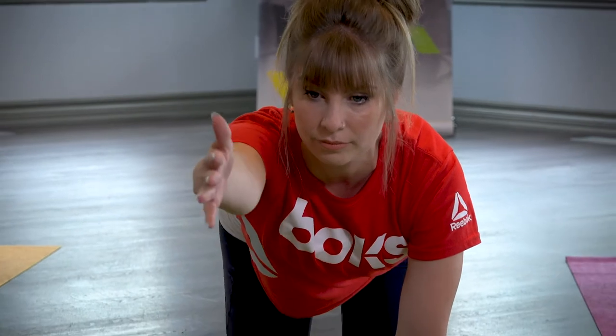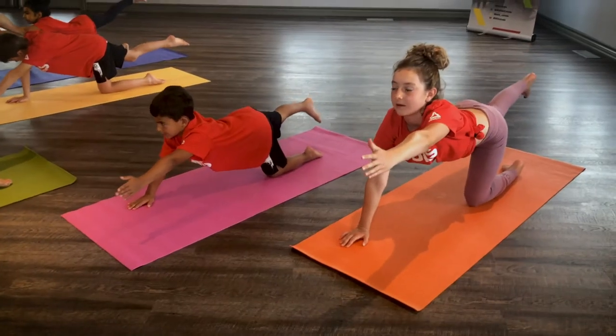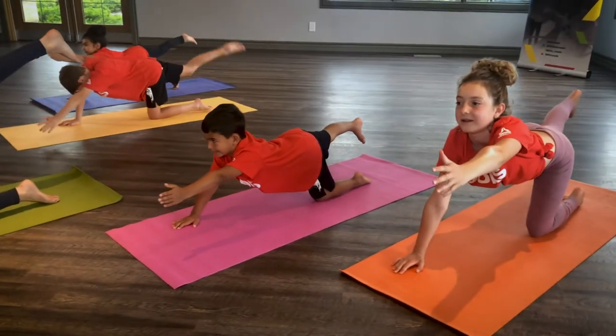Extend your right arm out in front of you and left leg straight behind you. Return to neutral.